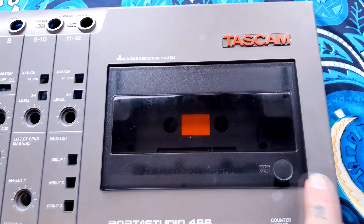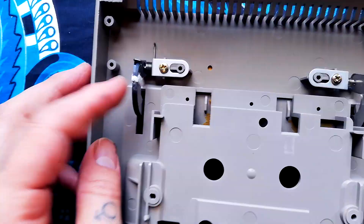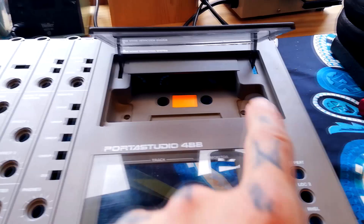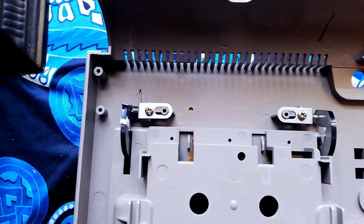Here's the door that I fixed, installed into the case of the Tascam 488. The mend is not even visible from this side — it's far enough around that you would need to have the unit deconstructed in order to even be able to see that it's there.